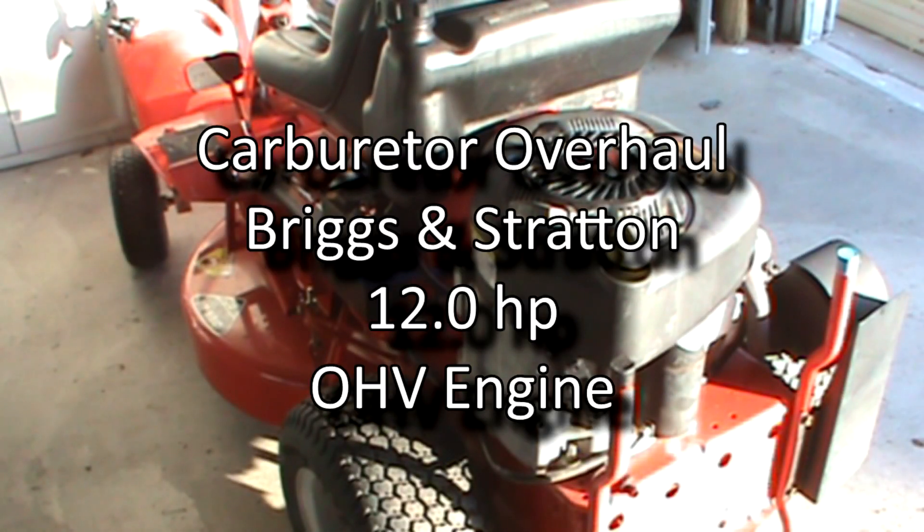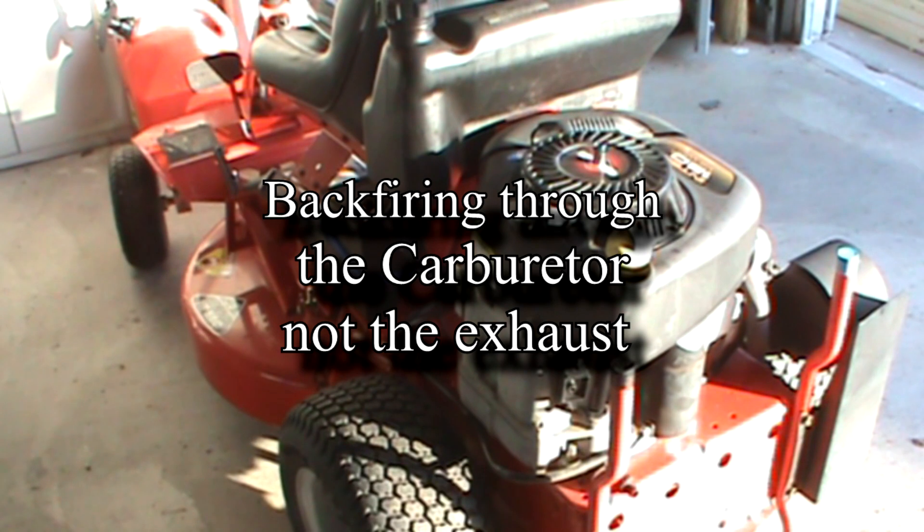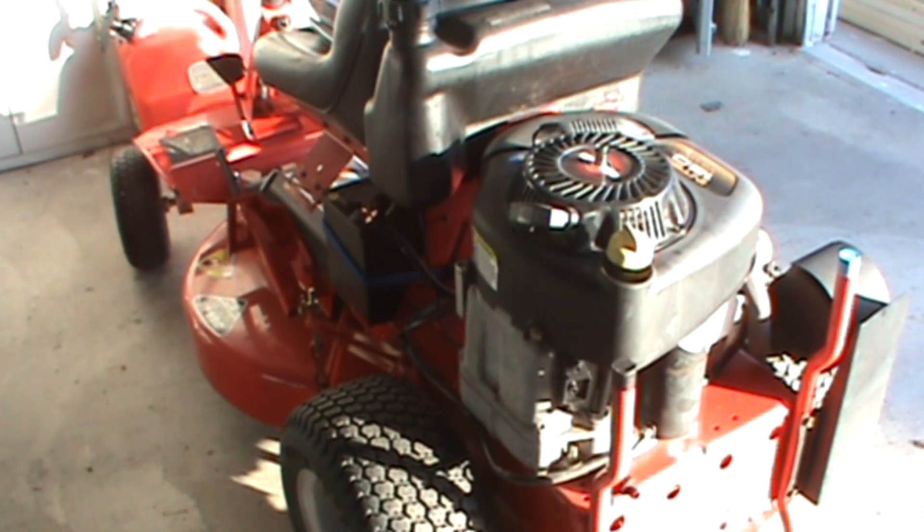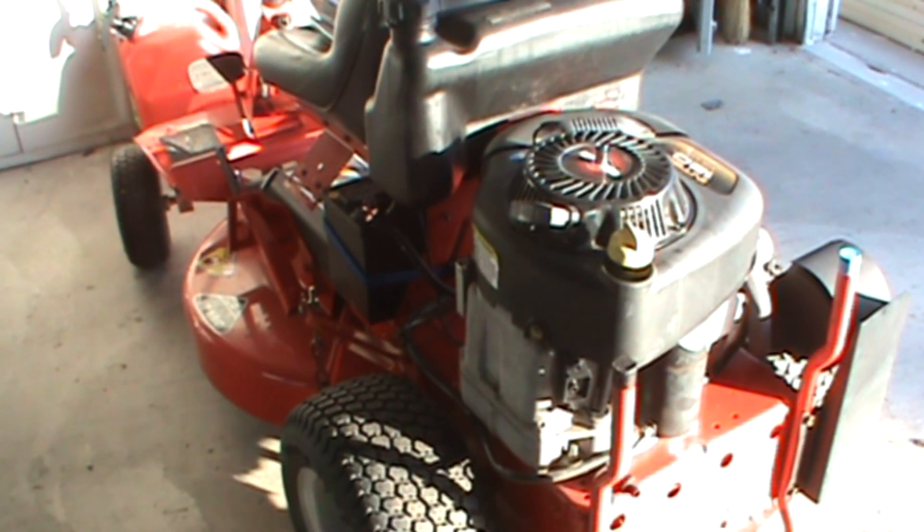Today we're going to overhaul a carburetor on a 12 horsepower overhead valve Briggs & Stratton engine. The problem is it's backfiring through the carburetor. The engine sat for three years and I'm sure a bunch of varnish and possibly dirt has accumulated. I took it off once and cleaned it up and got it running, but then it started backfiring again, so now I'm going to do a full overhaul — this time I'll soak it, take the jets out, and make sure they're not obstructed.